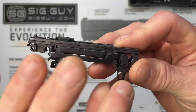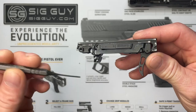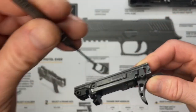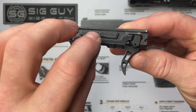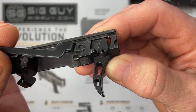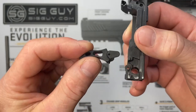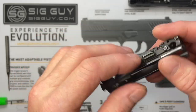We have a punch in the kit sized perfectly for the trigger pivot pin. Insert it into the hole and push that pin right out. Remove the punch — that gives us more movement in the trigger. Push the trigger all the way to the back, pick up on the trigger bar and release it from the trigger. Then grab the trigger and remove it from the FCU. Sometimes you have to wiggle it around to get it out.